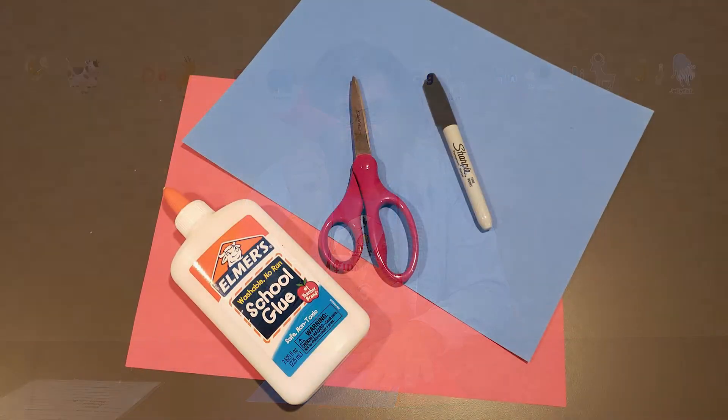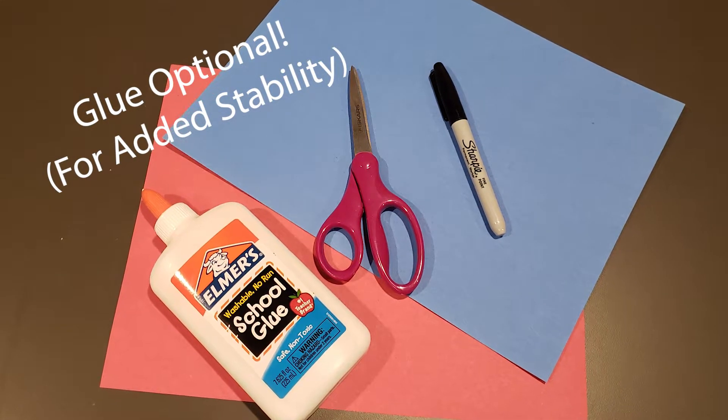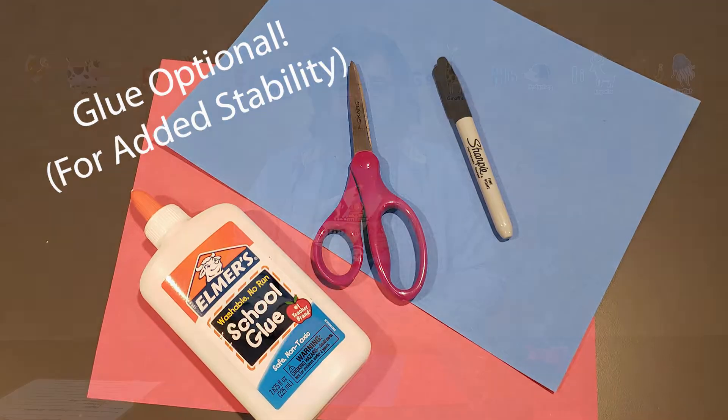So we're going to teach you how to make your very own ninja star out of nothing more than two sheets of construction paper. The only other thing you're going to need is a pair of scissors. That's it — it's all folding. You don't need glue. You don't need any markers, although you can use markers if you want to decorate it.